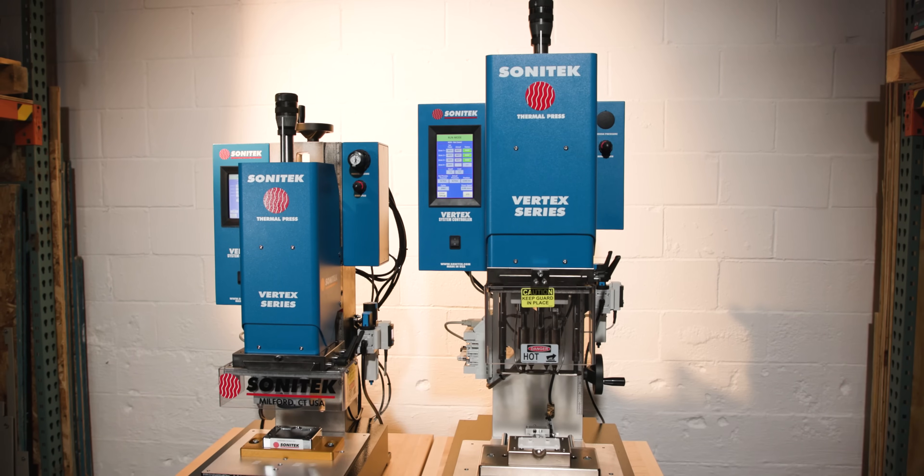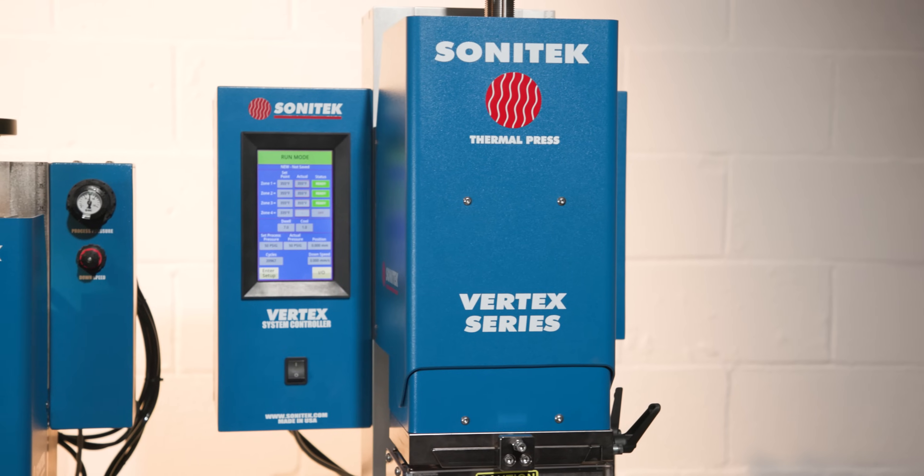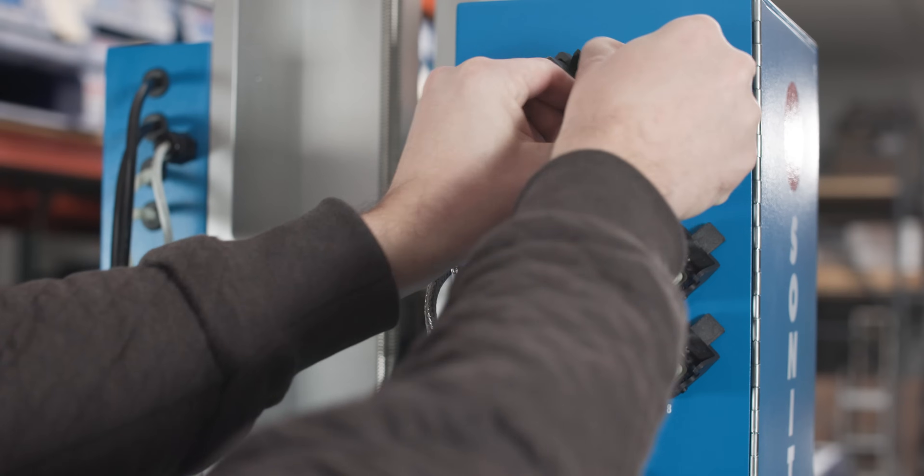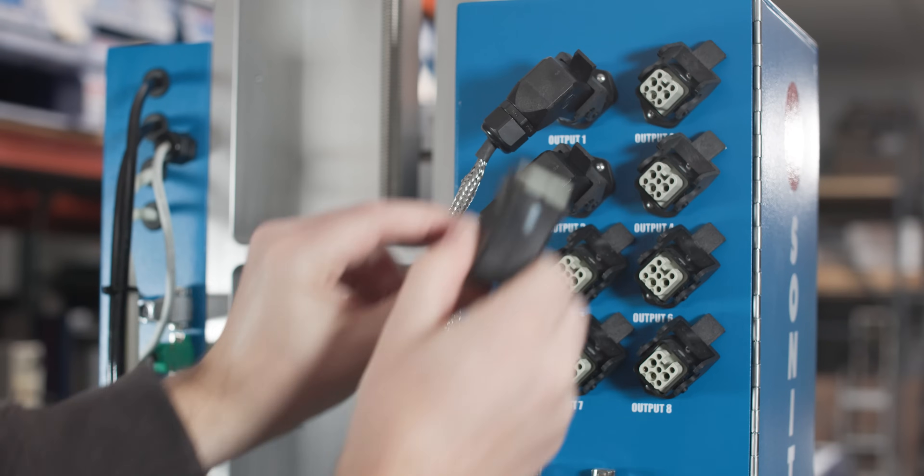The Vertex series comes in two sizes: the Mini and the Max. Mini can be configured with four temperature outputs, while the Max can be configured with eight outputs.